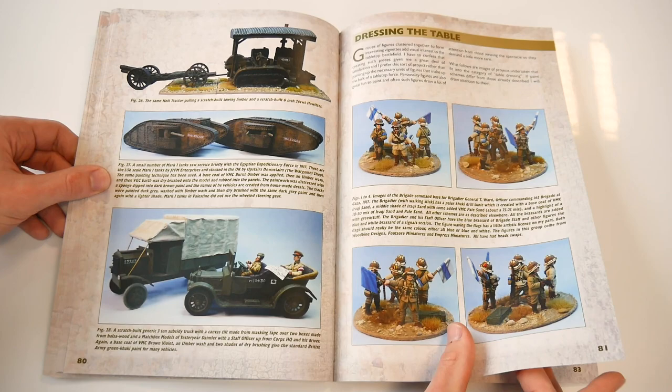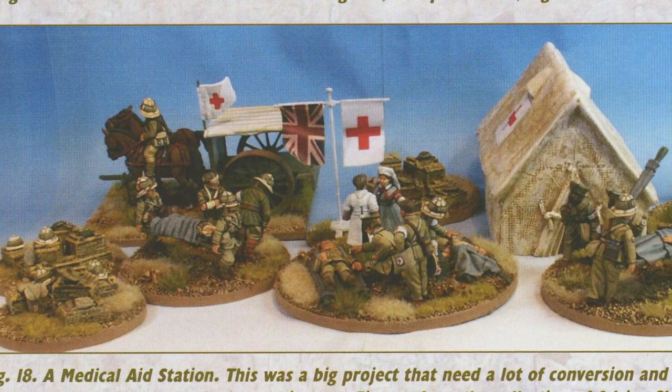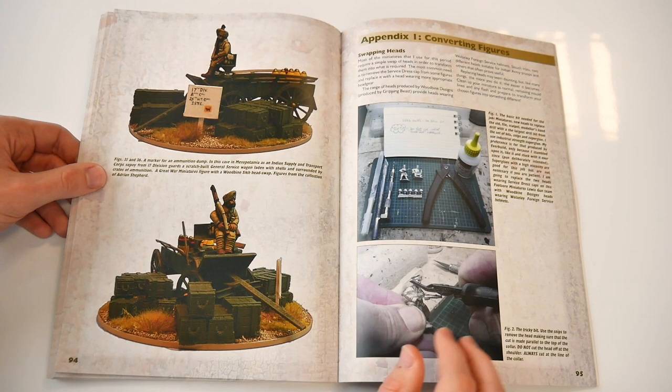The 'Dressing the Table' section moves beyond the realms of fighting men and provides thoughts and examples on the creation of vignettes to add more to the look of the tabletop. These vignettes range from command groups to ambulances, artillery HQs and radio communication.